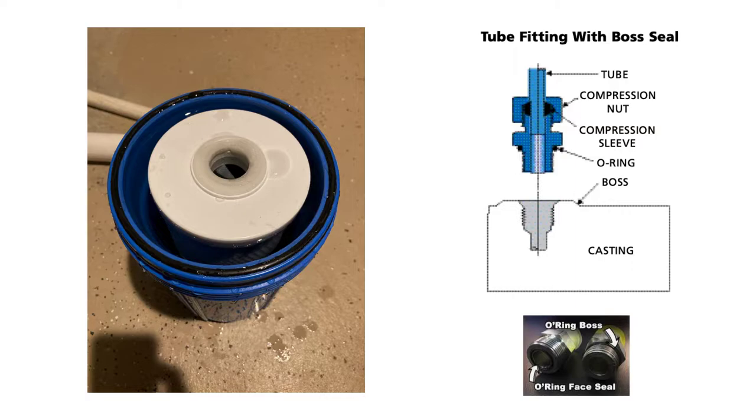You can see this actually has two O-rings: one on top and one on the side. Some terminology — in the picture on the right you're looking at an O-ring boss and an O-ring face seal. The difference is where the O-ring is set into the face of that hydraulic fitting, whereas with an O-ring boss, the O-ring mates up against a boss.